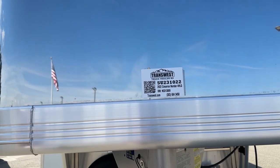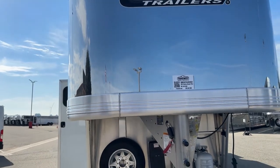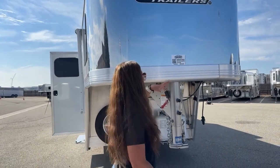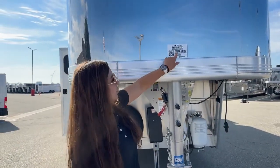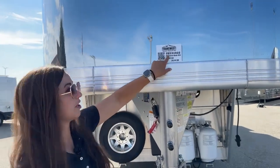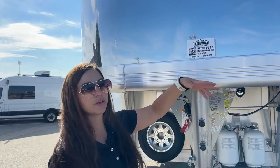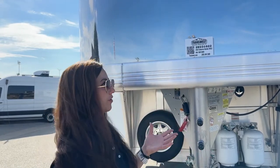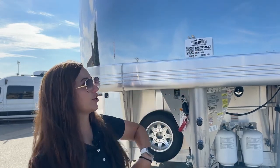This is a used 2022 Cimarron North Star four-horse living quarter. Something I wanted to point out: if you're looking at our website or videos, the U in our stock number means used. When you see a 5N, that's going to be new. So you can use that to know if a trailer is new or used if you miss it within the video — that 5U is used.